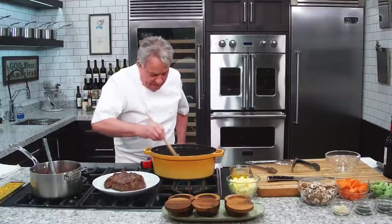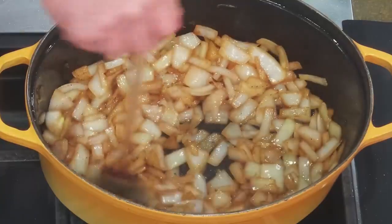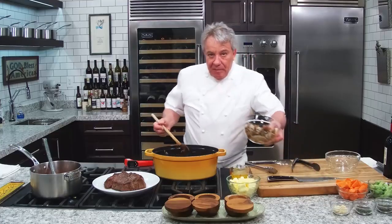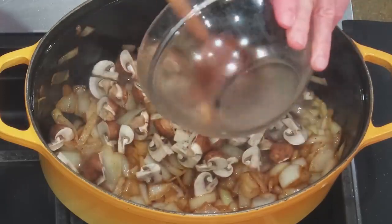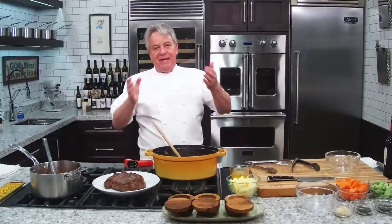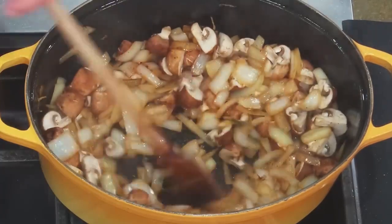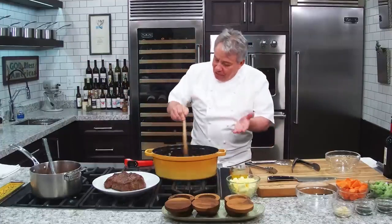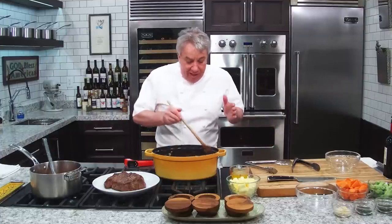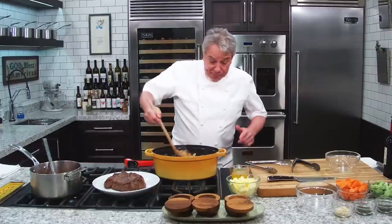We'll be back in a few minutes when the onion are really beautifully caramelized. Okay friends, we are back and the onion are nicely caramelized. Now we're going to put the mushroom. It's very important to have this order, my friends. Because if you put the mushroom at the same time as the onion, you get all the water from the onion and it's going to be very difficult to caramelize the onion. Do it one at a time.